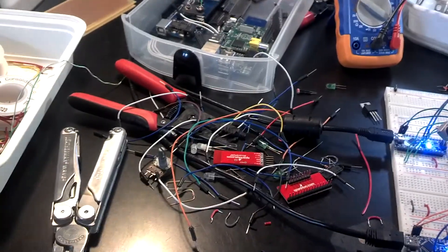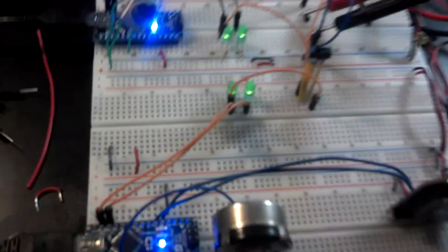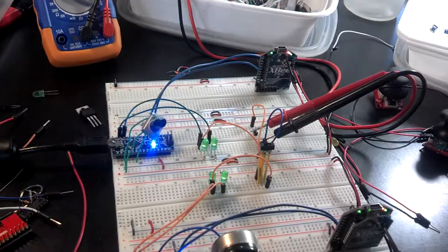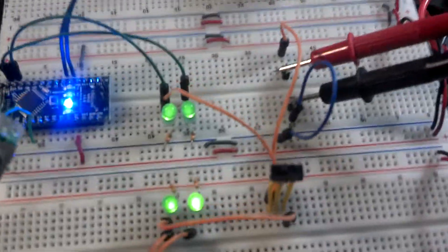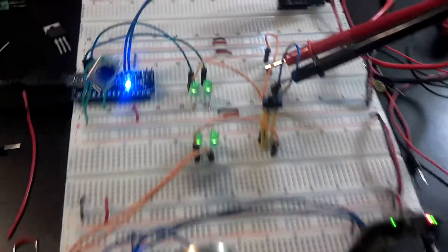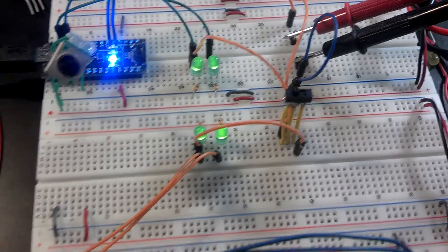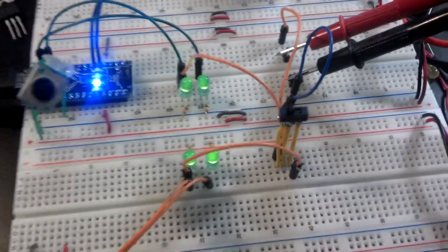Hi everybody, Isa Logical here, and I've got another video demoing a full handshake working between the two XPs and the two Arduinos. If you watched yesterday's video, you'll see that I had a one-way thing going, but now I've got one program that works on both Arduinos that has a full handshake kind of protocol, just like over hardware serial — but this is all over the XP network.